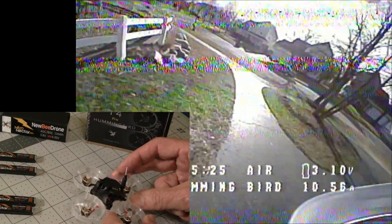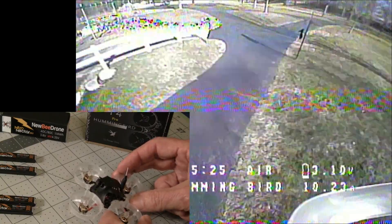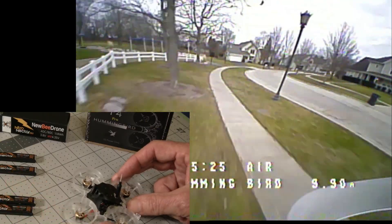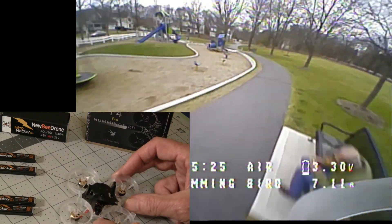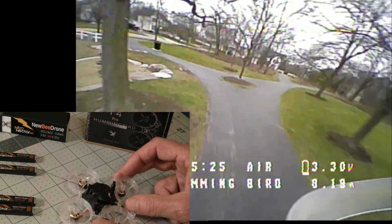I was getting anywhere from three minutes to four minutes, so I would say three and a half minutes running it pretty hard, which is quite good. These are on the Nitro Nectar batteries, but the flight time is still good. I think even with a standard GNB battery you're still going to get long flight times.